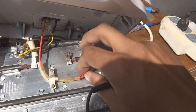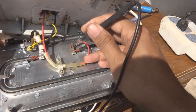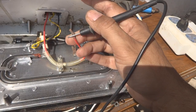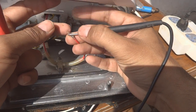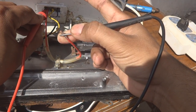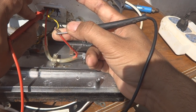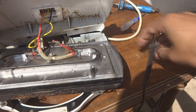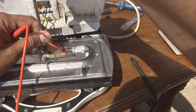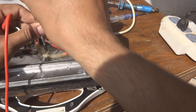There is also a fuse here, so we should check it as well. I'm placing one multimeter probe on each end of the fuse to check continuity — and it is broken. The fuse is open inside. I'll remove the two screws holding it and the fuse will come out of the unit.